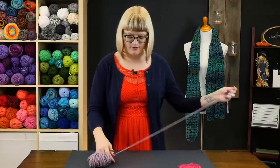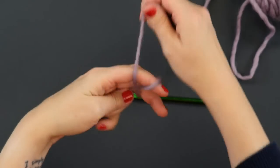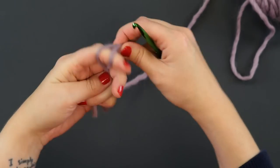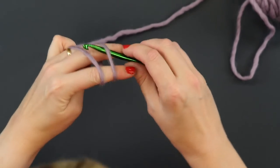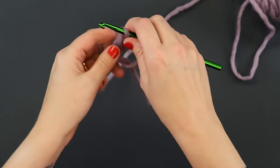To make this scrubby we're going to start with a magic ring. We're going to wrap the yarn around our fingers, hook the far piece of yarn through the ring, and we're ready to get started.